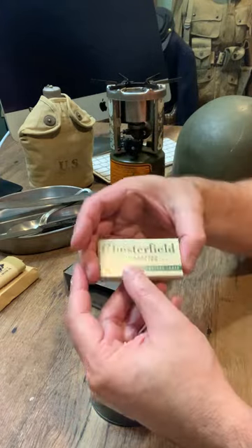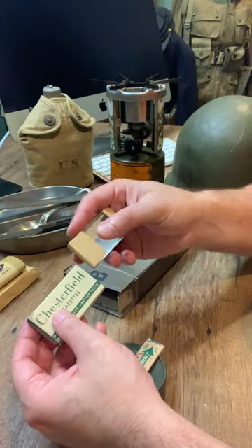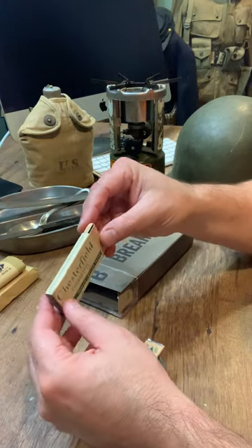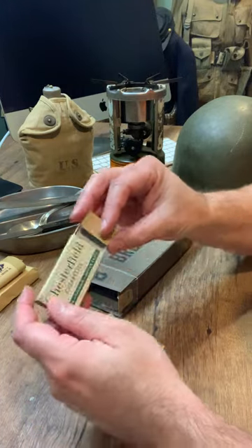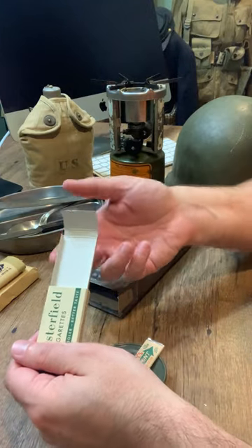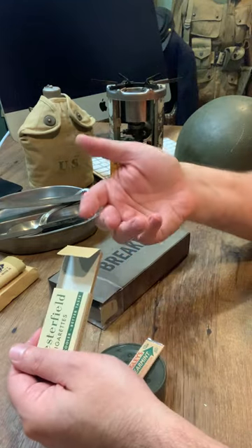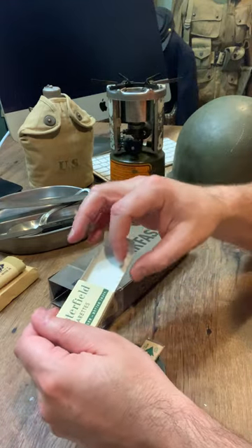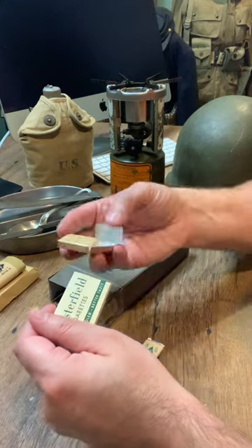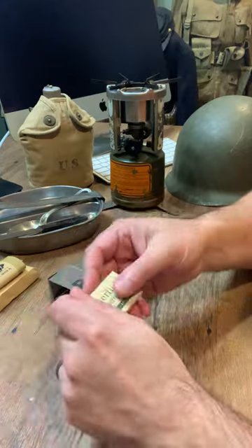We've got these Chesterfield cigarettes here with the pullout tray design. There's no tobacco included in any of our kits, of course. These boxes are reusable — they're actually pretty cool to hide snacks or vitamins, or even candy cigarettes. But if you are a smoker, it takes basically four 100-sized cigarettes with the filters cut that slide in there very nicely.